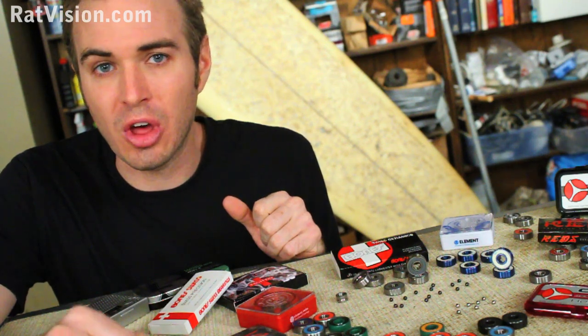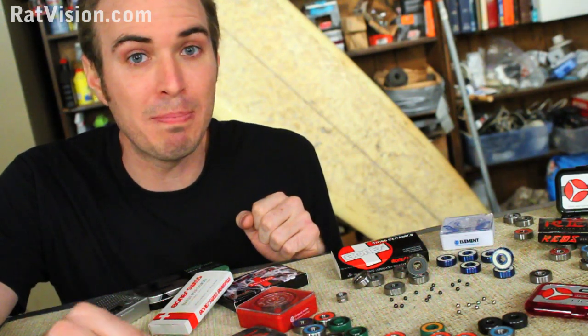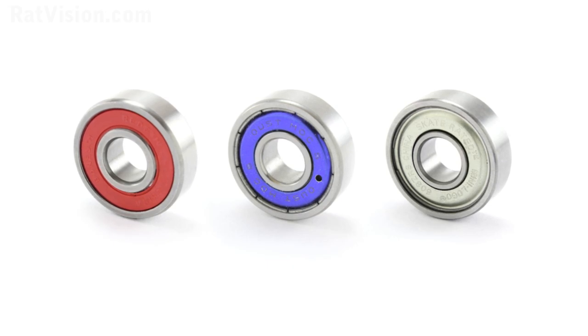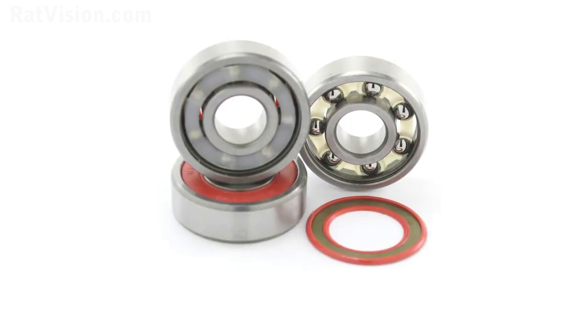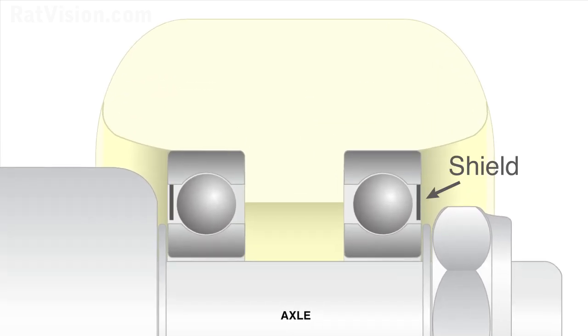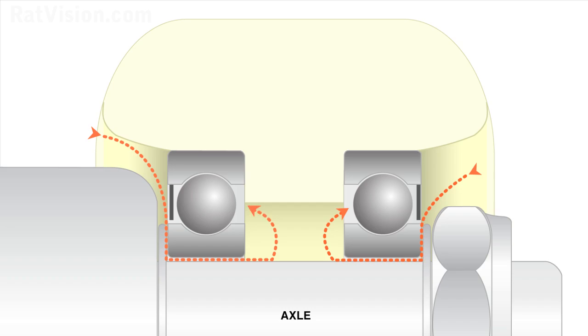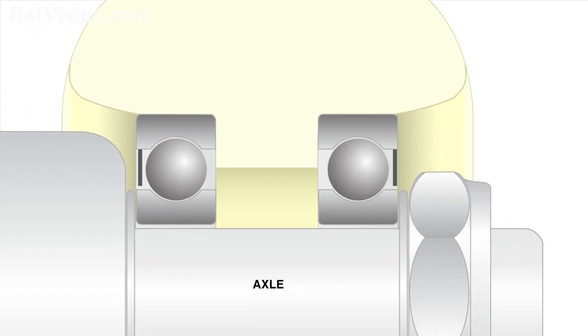Now you know what ABEC is, that Swiss is basically just a name, and ceramic doesn't outperform quality steel. Let's look at what makes one bearing better than another. There are three types of covers or closures: a rubber seal, a non-removable metal shield, and a removable metal shield. Despite what many people believe, removing any of these does not make a bearing faster. One side faces inside the wheel, but lubricants can still escape and contaminants like dirt and moisture can enter through the inner bore.